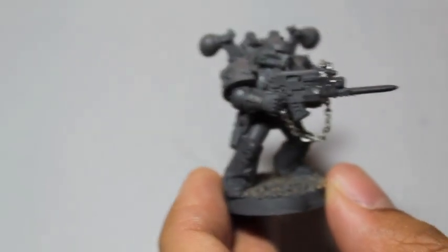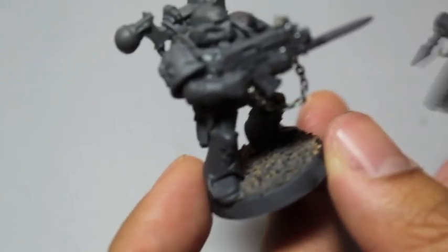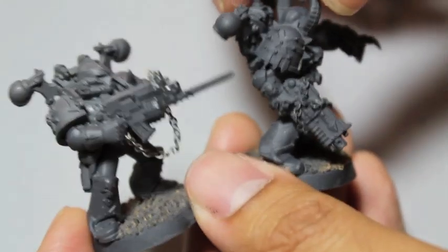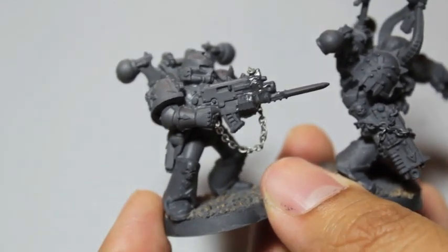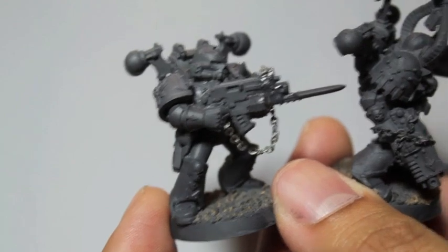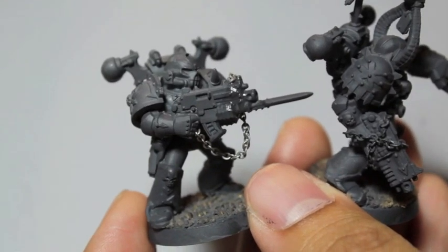I can also see using this to decorate your vehicles. A lot of World Eaters have chains as a motif. Khorne armies from Fantasy and 40k use this motif a lot. Here's the Khorne guy with the chain around his arm, and here's the last guy with the melta strapped to his back.